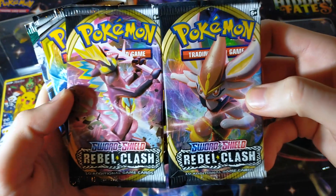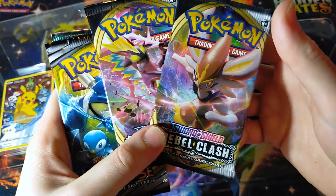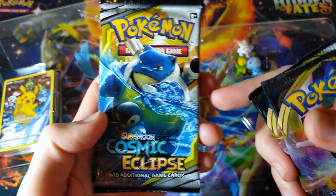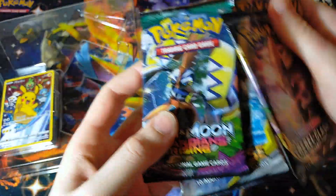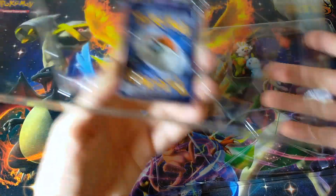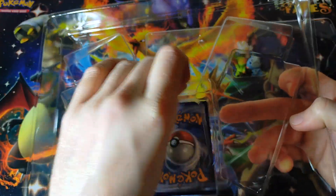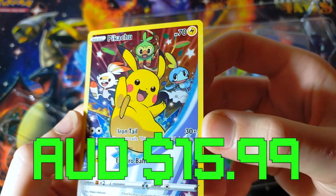So we do have some good booster packs here. We have two Rebel Clash — the brand new set that just released — with Milotic and Dragapult on the covers. Maybe we can pull them today. We have Cosmic Eclipse, probably my favorite Sun and Moon set with amazing cards. And even a Guardian's Rising — that's an unusual one to put in there, it's a bit of an older one, but at least it is not a Steam Siege.